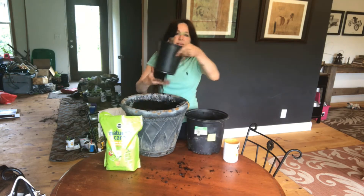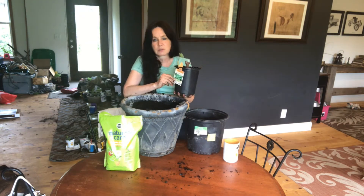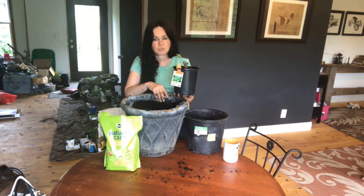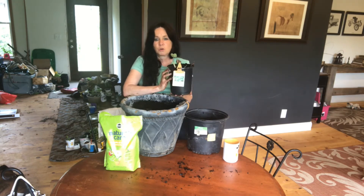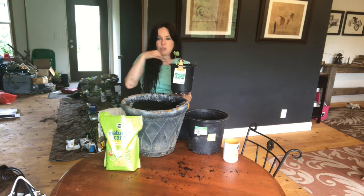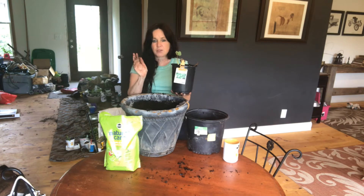I got this elephant ear last year from my friends at Lowe's. Lowe's brings in a variety of plants, which is really nice because I like the tropicals, and elephant ear is tropical. This particular one is Colocasia esculenta, and it has leaves that form a U — pointing upward.